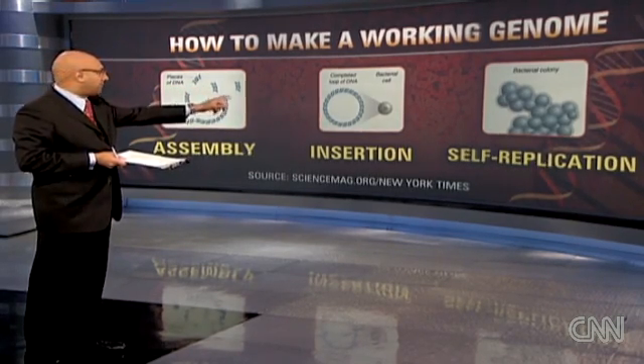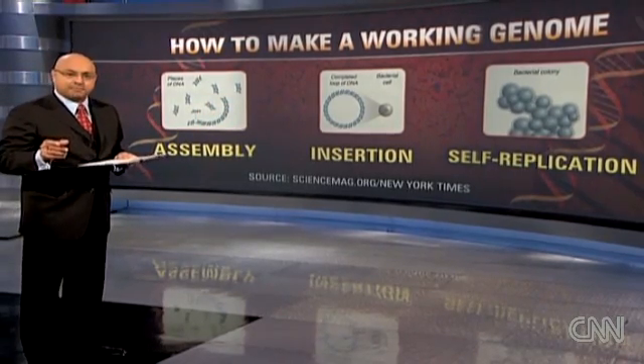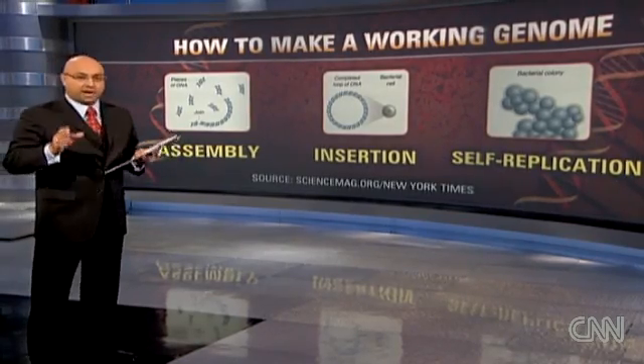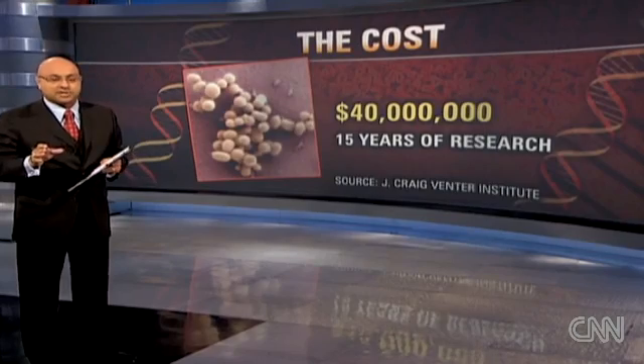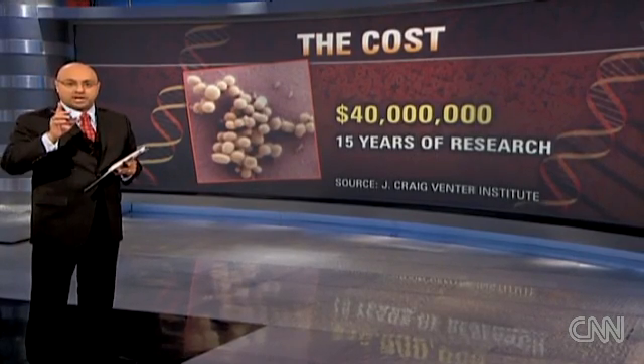And it started replicating itself. The man-made DNA proved to be so accurate that it took over the cell and replicated itself to form a bacterial colony. This process didn't just happen — it took about 15 years and cost about $40 million to successfully create this one colony.